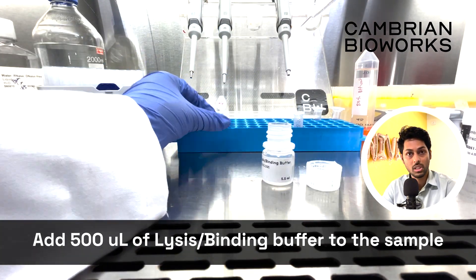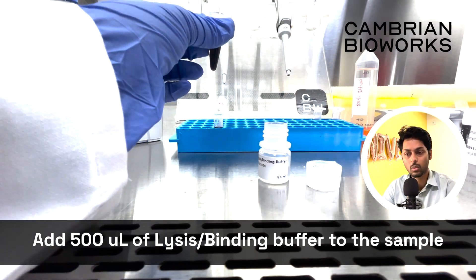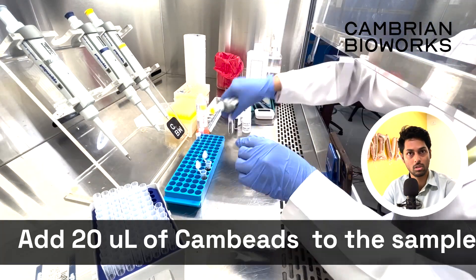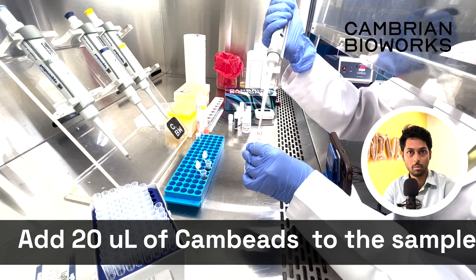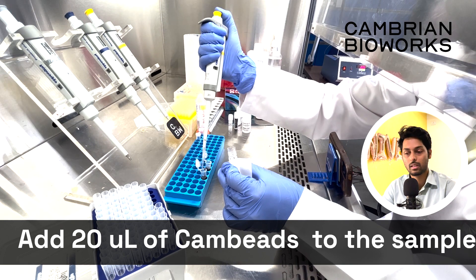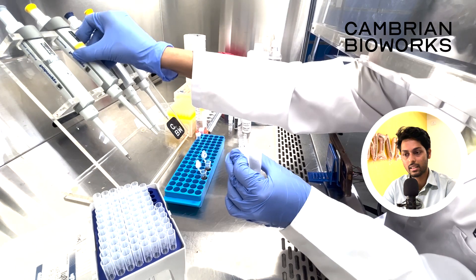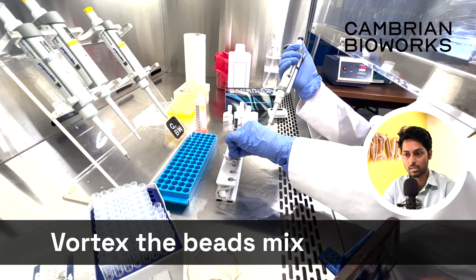Once the incubation is done, add 500 microliter of the binding buffer to this, and another 20 microliter of CAM beads to the solution. CAM beads are the magnetic beads that will hold all the DNA in place and help you keep the DNA clean and purified for the end reactions.